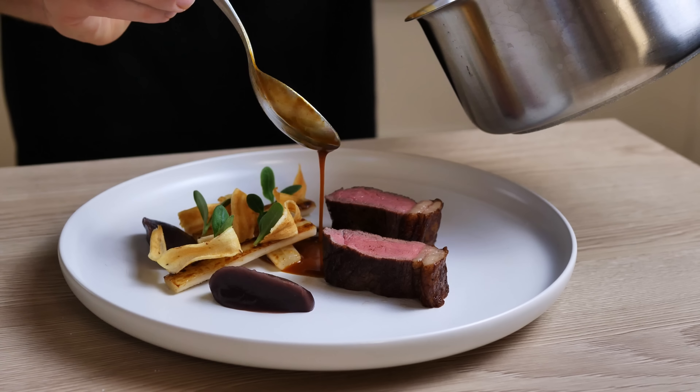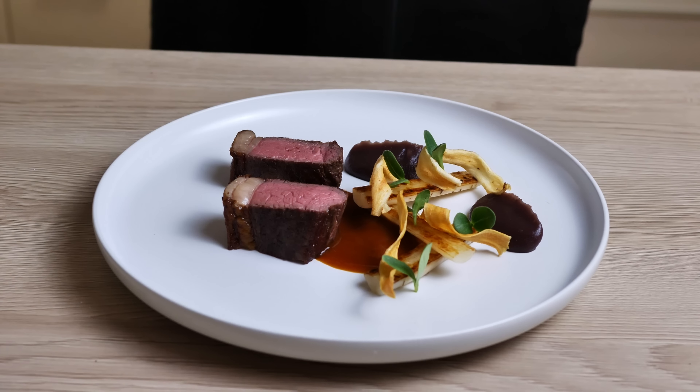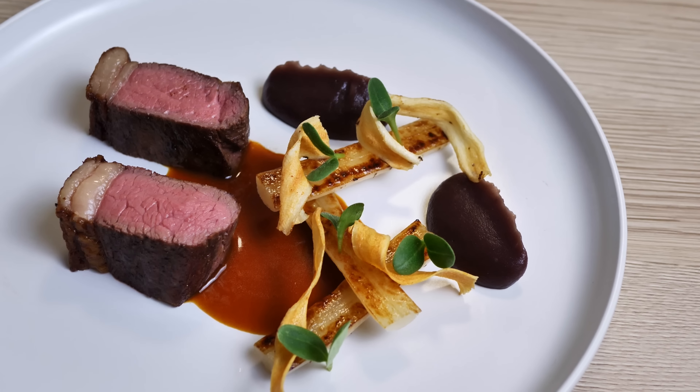So what do you think guys? Let me know in the comments. I would say this one is a success - I totally recommend you to try it because the taste of this dish is amazing. And if you want to learn another recipe with beef steak, check out this video with New York strip, carrot puree and red wine sauce. Thank you for watching and I'll see you soon.